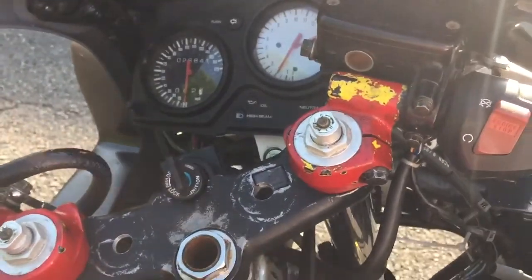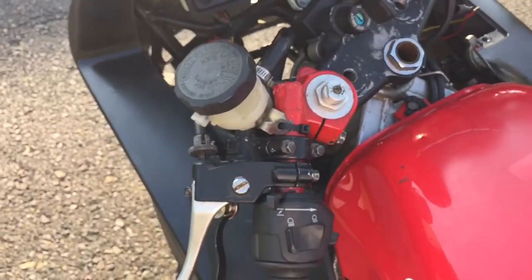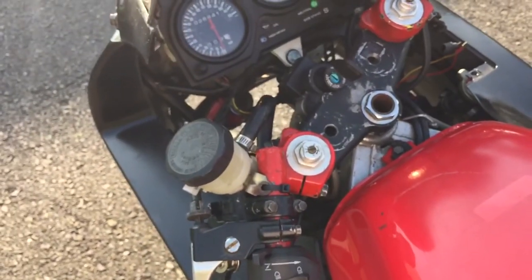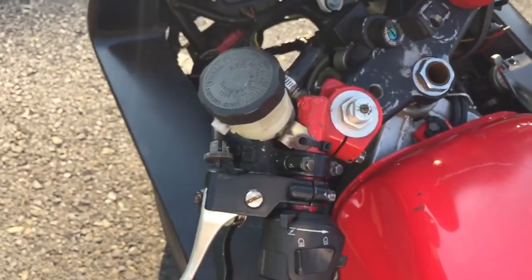The bike sounds nice. Turn the signals off. Horn works well. As you can see, there is a handbrake on here — a secondary rear brake. So you have your foot rear brake and a handbrake if you want it.